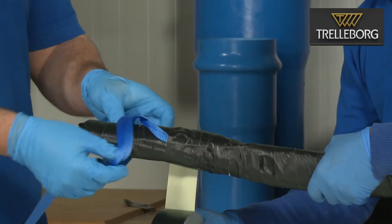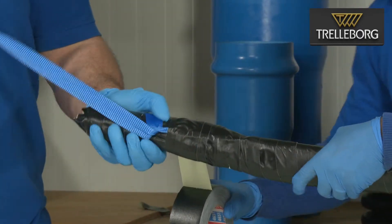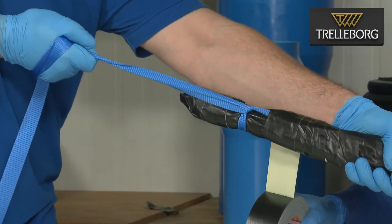Make a third knot close to the end of the liner and as before pull this tight and secure it with the duct tape.